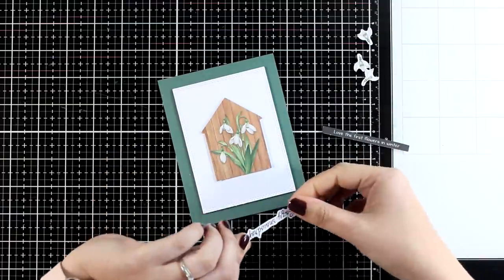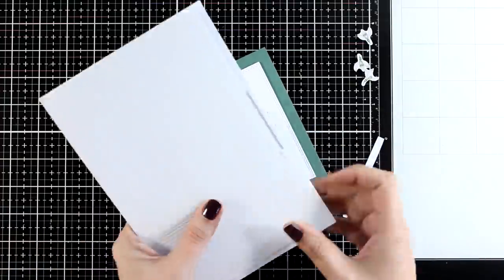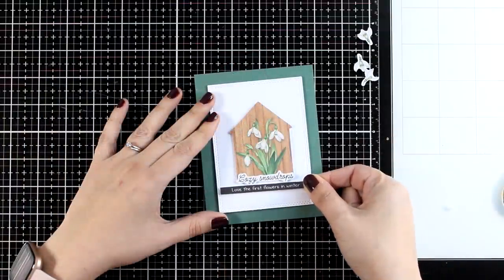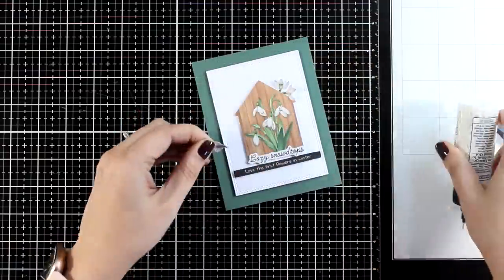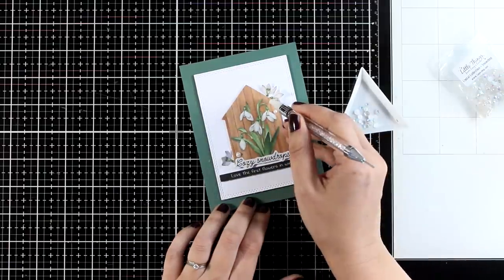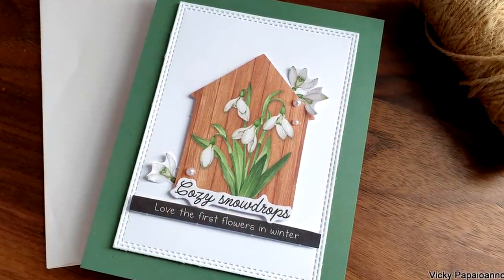For this card I went with that wooden house with snowdrop flowers and for the sentiment I went with 'cozy snowdrops', and I am adding a second one that says 'love the first flowers in winter'. All the sentiments I am using for today come from the same paper pad. I have a few more smaller snowdrop flowers to embellish the house, and finally I will add a few pearls just to add some extra detail on this simple card.